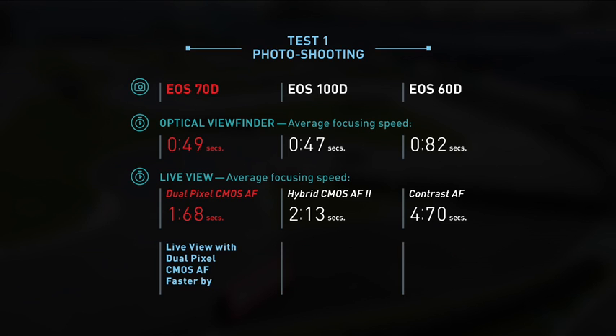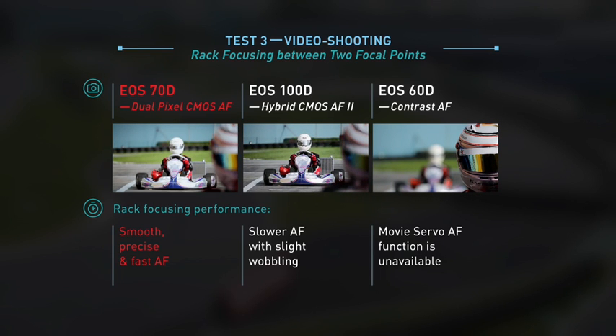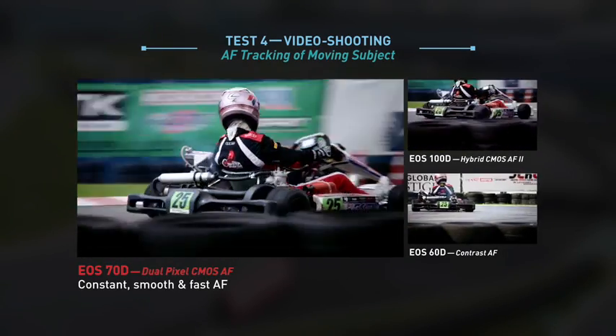In live view shooting, the EOS 70D is faster than the EOS 100D by 26% and a huge 180% faster than the EOS 60D. Translated to photo shooting benefit, the EOS 70D has the advantage of capturing the right moment. But the EOS 70D truly excels in video shooting, as evident by AF tracking and focusing that is smooth, quick, and precise. This greatly benefits single-handed camera operation.